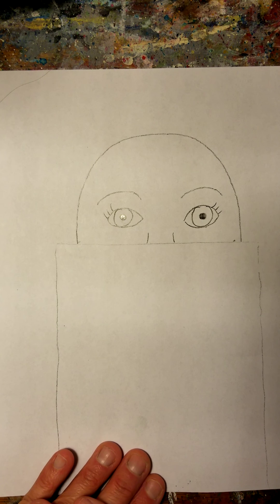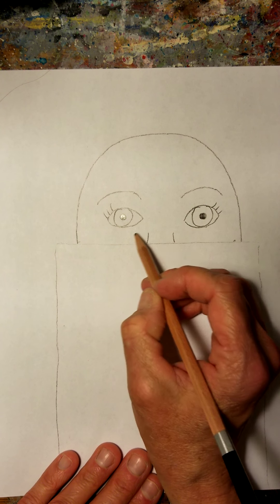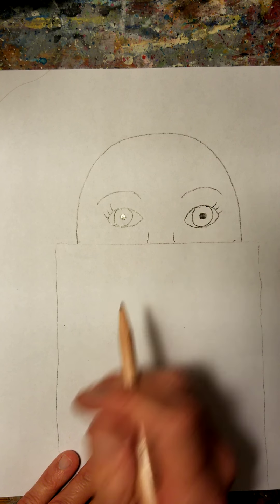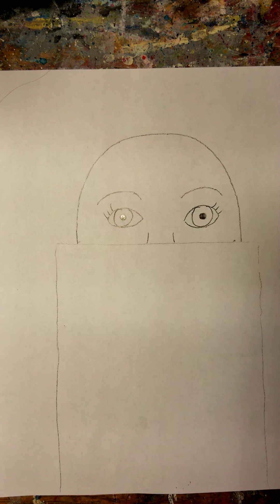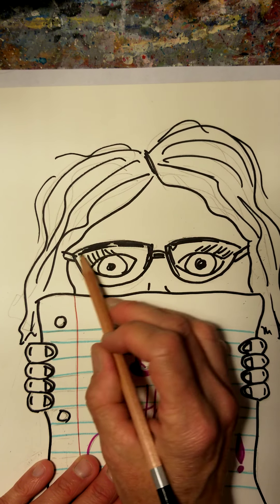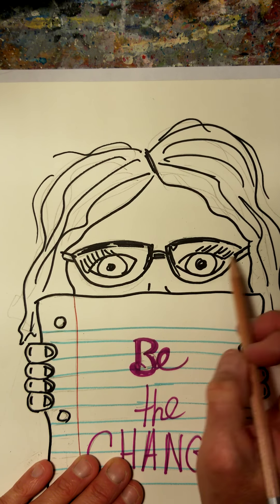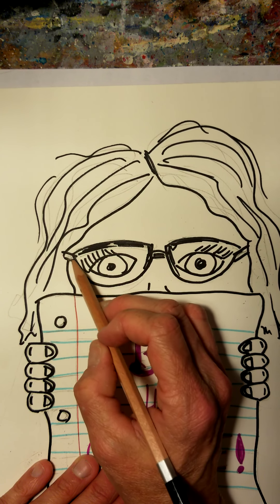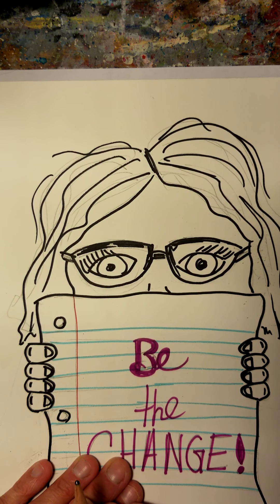So that's the face. And if you have glasses, you can make your glasses around your eyes. See how I have the glasses — I just made the shape of my glasses, then I made a connector there and another shape and then the part that attaches to my ear. I'll let you look at that for a minute if you need to draw your glasses.